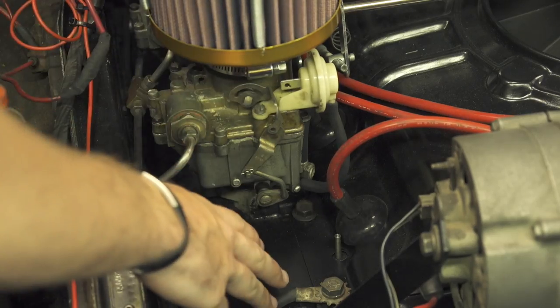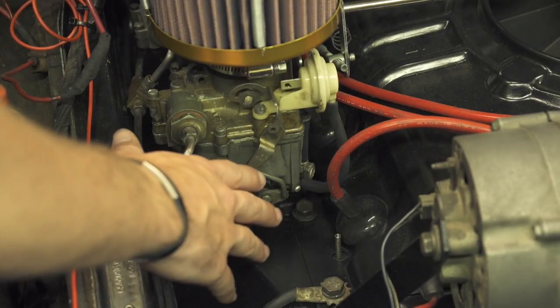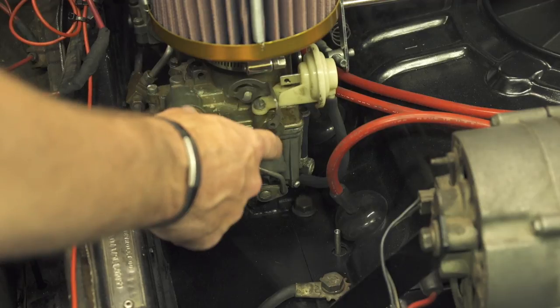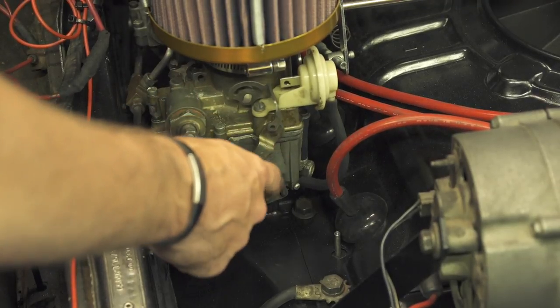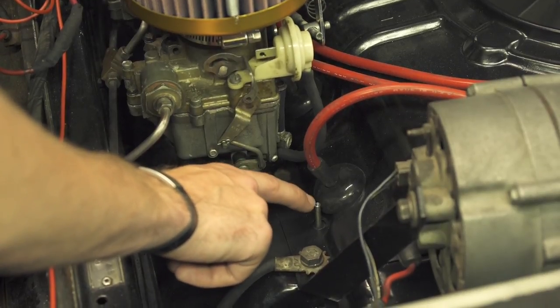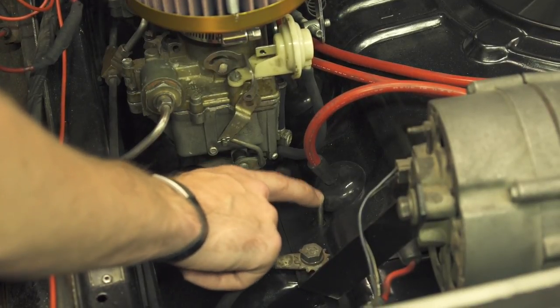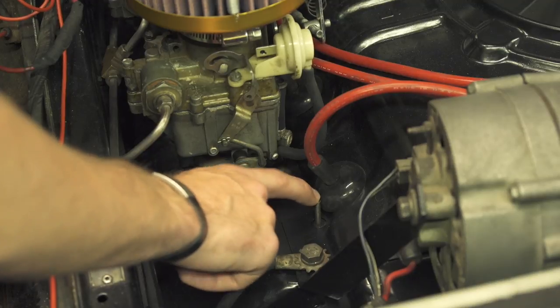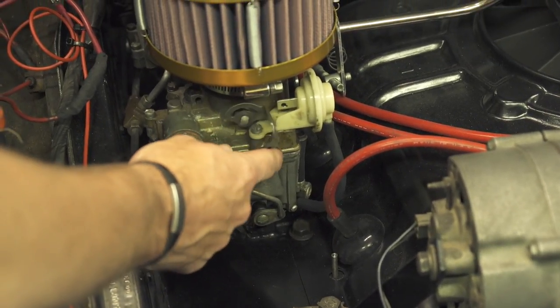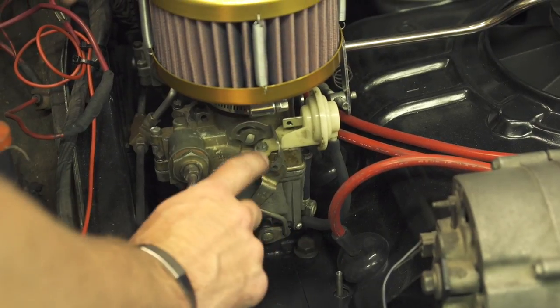So I dug into it and I was checking my factory service manual for how the carb should be set up. I noticed that this is the choke actuator plate right here — you can see there's nothing connected to it. This is where the rod coming up from the thermostat coil down on the cylinder head would come through. There should be a rod threaded in here and that same rod clipped into the top of the carburetor, so we're missing at least that piece.